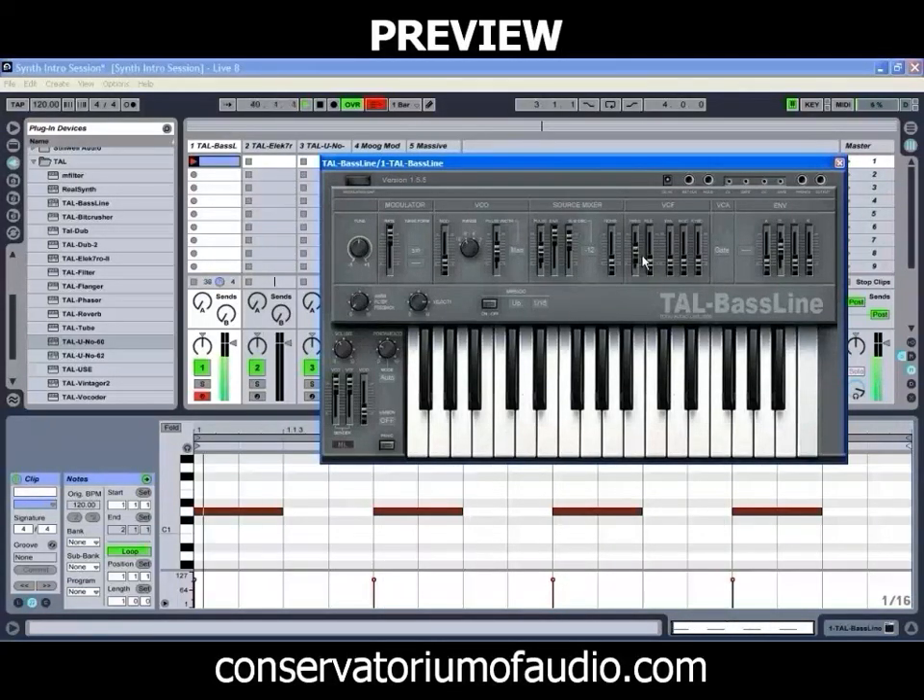We'll just filter off some of those higher frequencies, add a little bit of resonance to that, and then we might just get the envelope to control the filter a bit for us. We'll get a slightly longer attack, fairly short decay, and we'll turn the sustain up a little bit — a bit more attack and decay on that one.